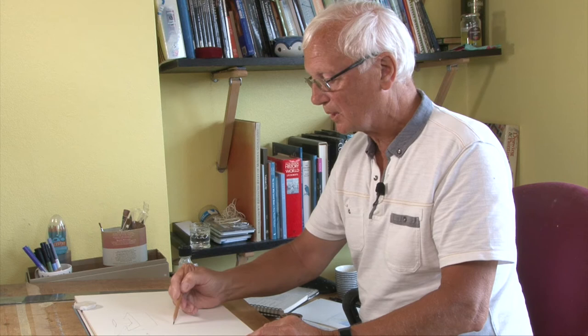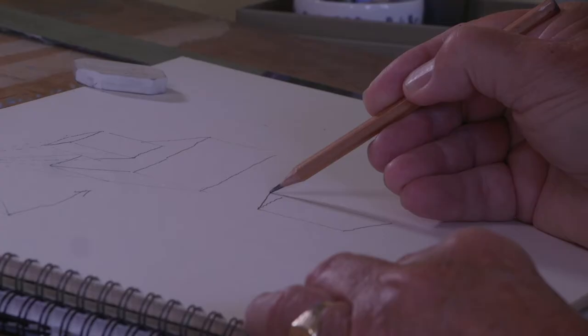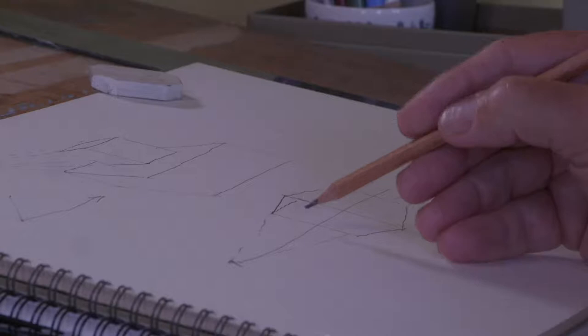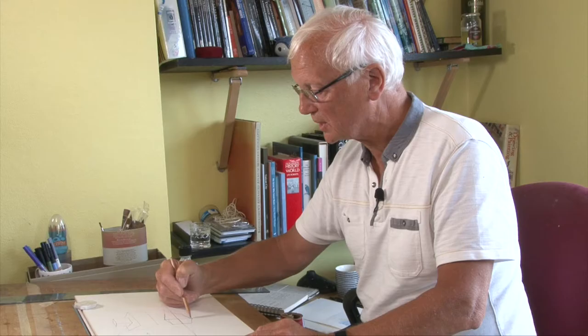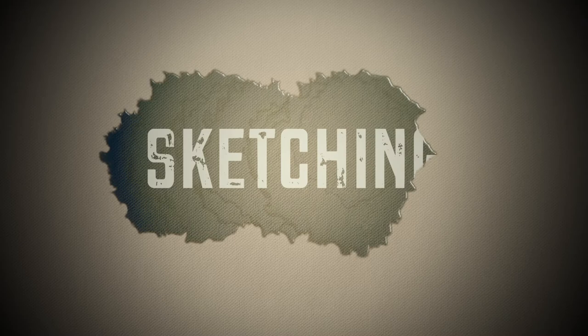Now in two point perspective, feel free to lower the eye level down a little bit. This horizontal line corresponds with your eye line — this is the same level as your eyes. This is the illusion of creating three dimensions on a two dimensional surface.